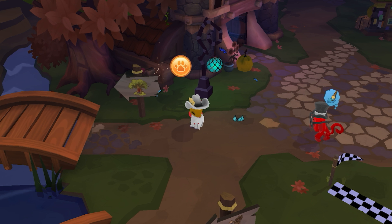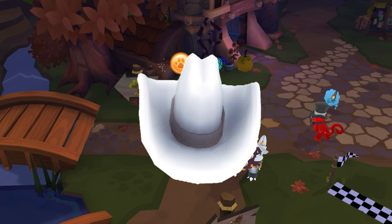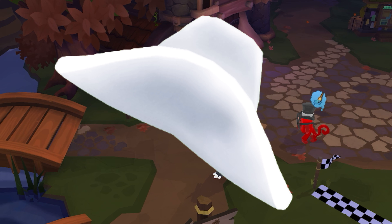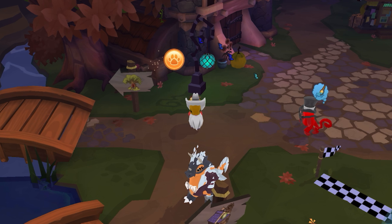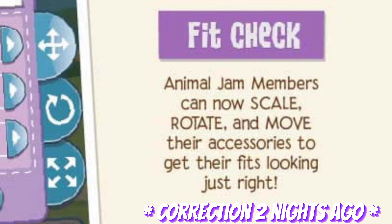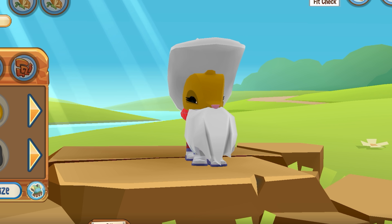Hey guys, welcome back to Pinkless AJ. In today's video, we're talking all about Fit Check, because that's how we were able to get this gorgeous, beautiful hat. I mean, look at the angle on that. It's just gorgeous. I love it so much. Fit Check is out — it actually came out last night, but at the time it came out, I didn't really feel like making a video, so you get one today. I need to try out the tutu.